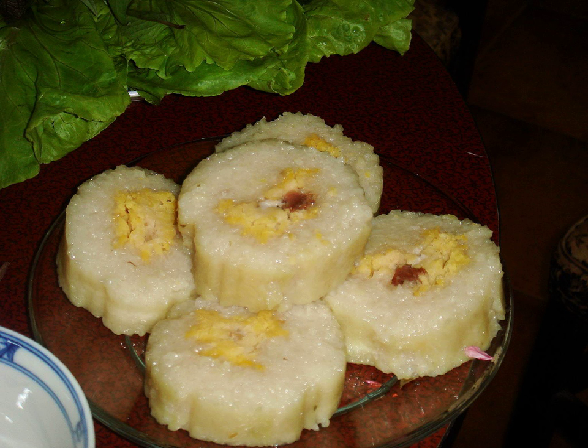The cake is eaten during the Vietnamese Lunar New Year holiday, dipped in fish sauce with or without chili, and can be eaten together with pickled scallions. The cake can also be fried. Bánh Tét is traditional to and most popular in central and southern Vietnam. A similar food, though rectangular in shape, is called Bánh Chưng in the north.